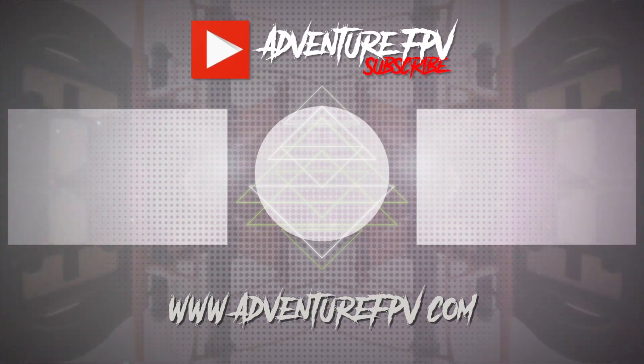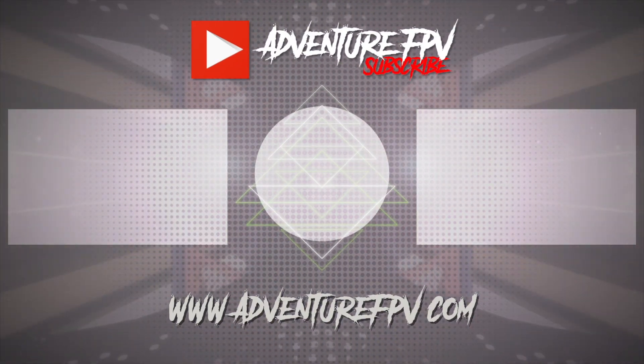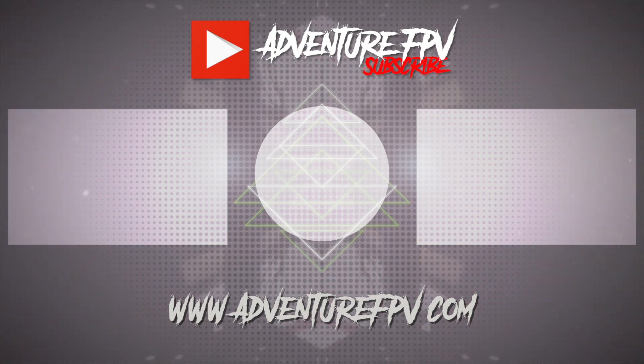Thank you for sticking around till the end of the video. If you want to see some more great content, check out this recommended video or this playlist. And don't forget to subscribe to the channel.